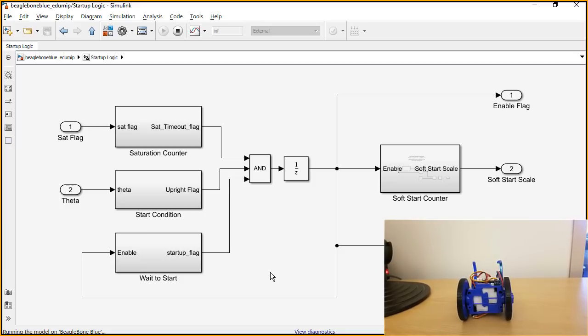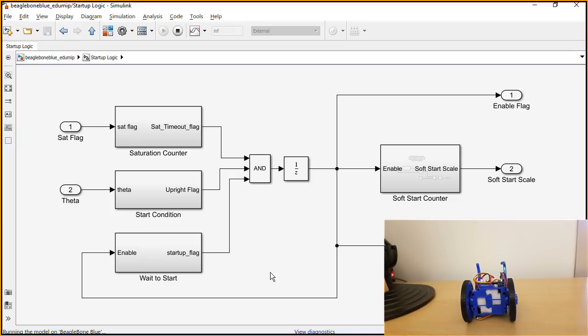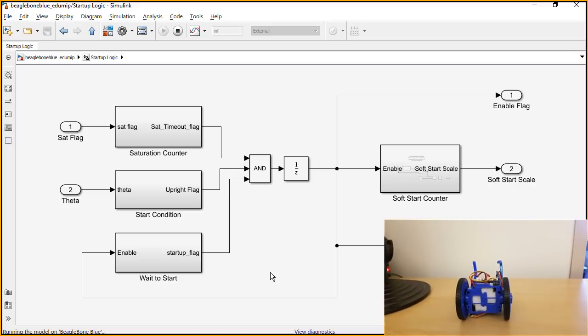One of the most important features is the soft start counter. When all the safety flags are not triggered — we're not saturating the motors, the EduMip is upright, we've waited long enough to put it upright — once those flags are cleared and you have the EduMip standing on the table, if those get triggered immediately it'll just drive away from you, and the interaction with your hand will cause it to fall. So the soft start takes care of that: over about a second, it ramps up the output to the motor from zero to 100%. That gives you about a second to realize the motors have kicked on, you can let go, and then it starts driving on its own — making the usability of the EduMip a lot better.